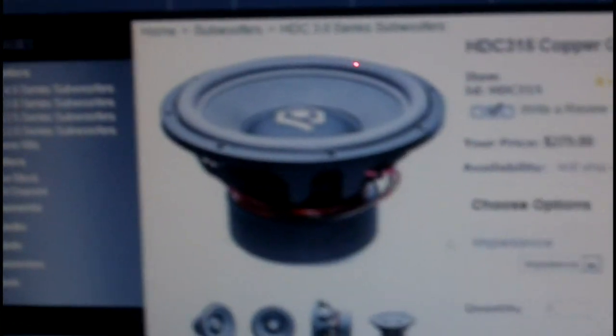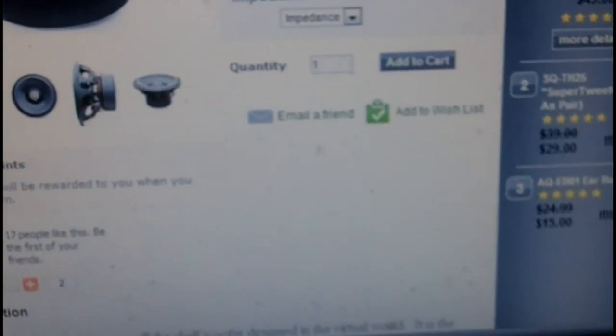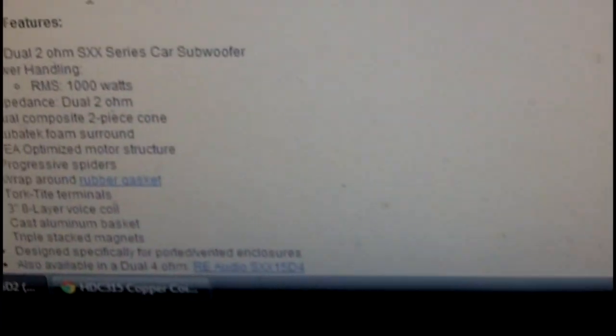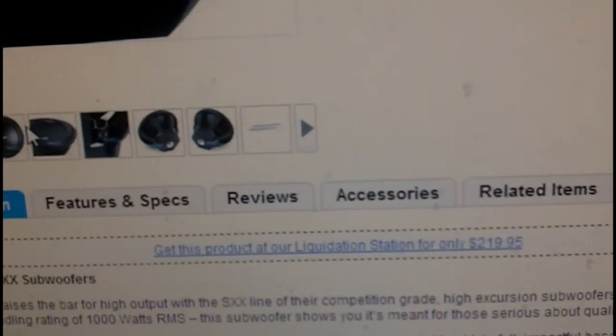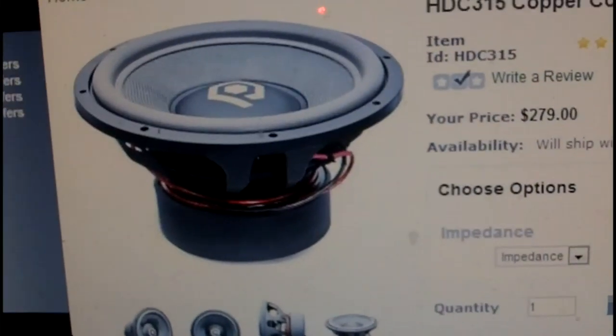I need help deciding which sub to get. This is the AQ HCC3 and this is the RE SSS. They have the same power — 1000 watts RMS and 2000 peak — but I don't know which one to get. They're basically the same price, so y'all help me choose: RE or AQ?